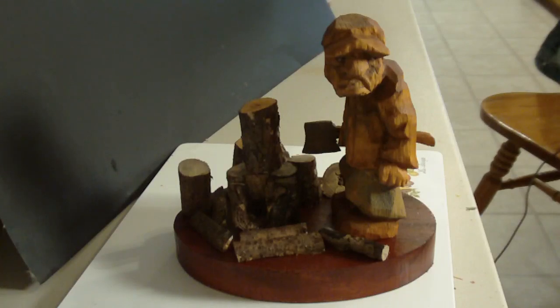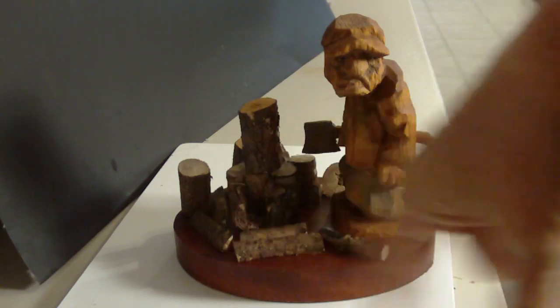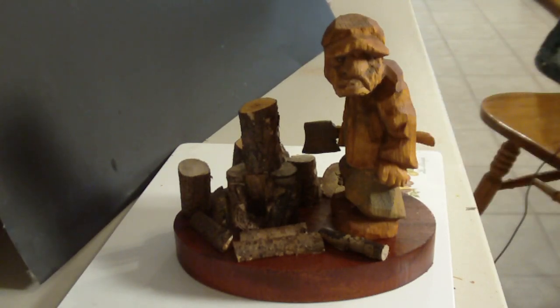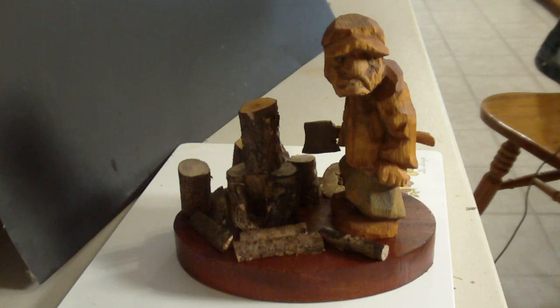I wanted to show you the finished piece of the antique woodcutter. I made him a little stand out of a piece of wood I had — I don't know what kind of wood it is, but it looks good. I cut an oval stand. His painting is very antique looking, old looking, the way I wanted to make him. He would be an immigrant woodcutter if you looked at him in such a way.